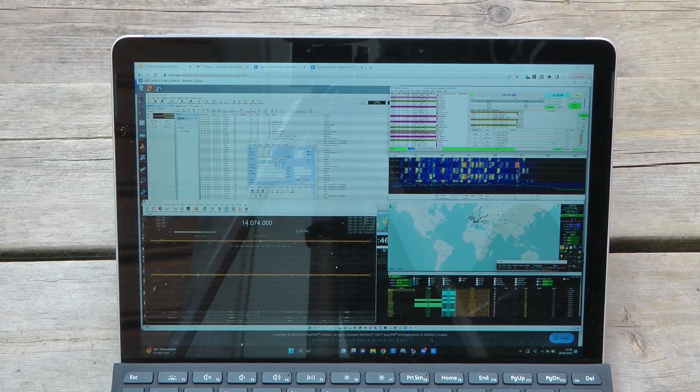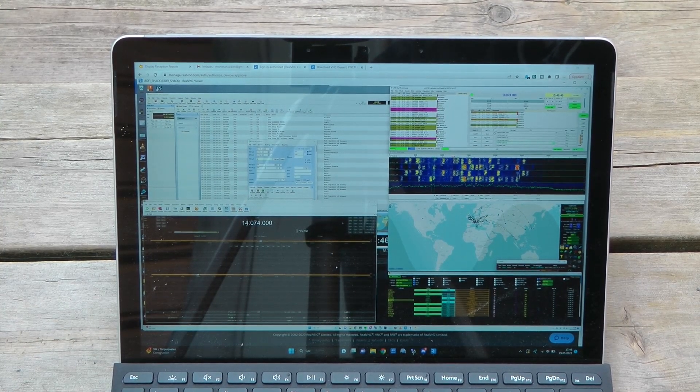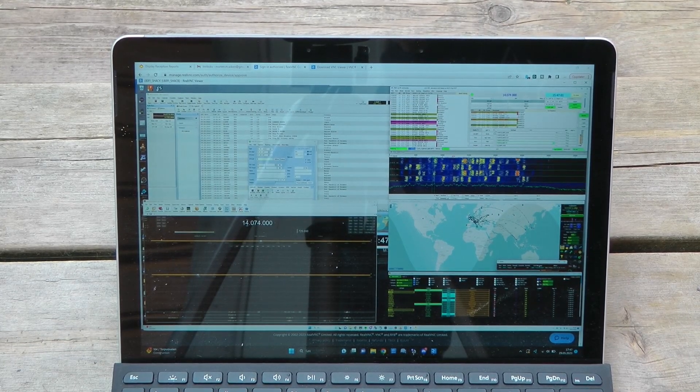This is my Microsoft Surface Go. It's connected via VNC to my shack computer. There's one big issue though — my home screen is 4K and this screen is only 1080p, so everything is ridiculously small. But let's call CQ and see what happens.